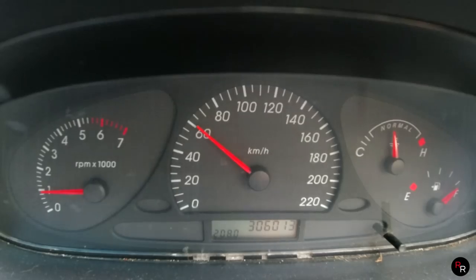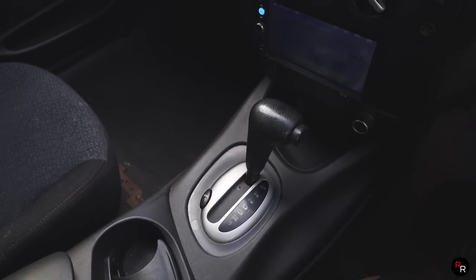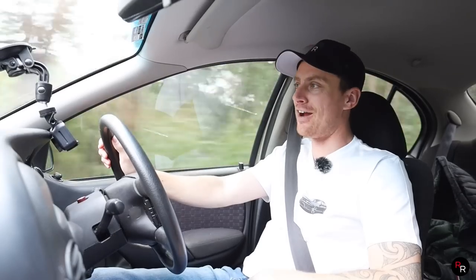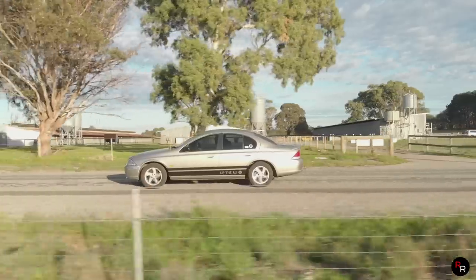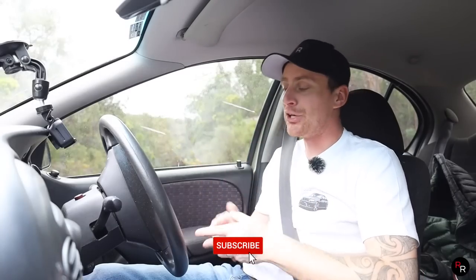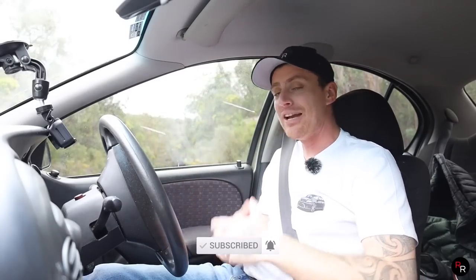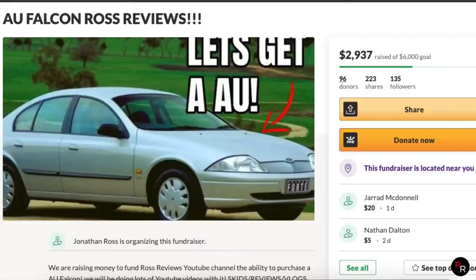The old girl has got 306,000 Ks on her and the BTR just doesn't want to let us go. It's a very long gear ratio in this car — it's built for cruising, not built for 0 to 100, unfortunately. So that is it, everyone. We could not get under 10 seconds but we had a huge amount of fun trying. If you guys want to win this car, the link is in the description — even one dollar donated will get you in the draw. Thanks so much for watching, guys, and we will see you in the next video.